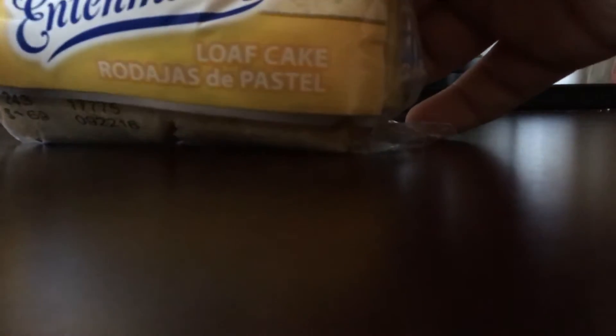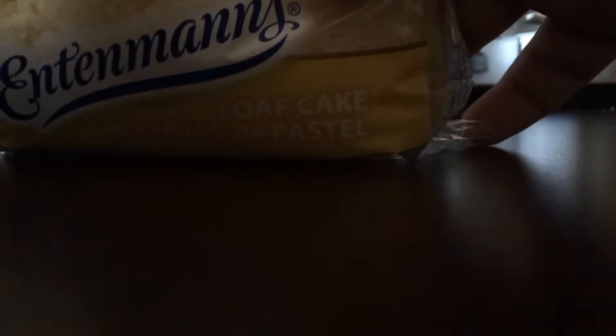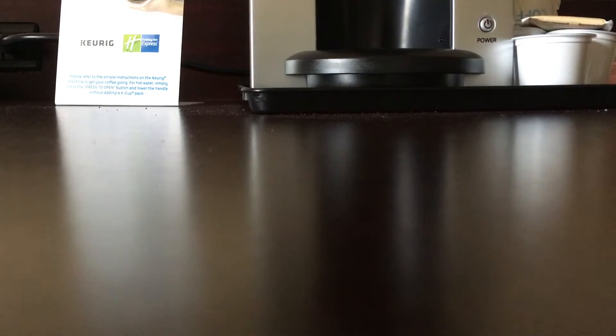And then you're just going to get yourself a cake. I choose this one because it's Spanish — Rodagia's de pastel loaf cake. And we're just going to open that up. You can see that it expired just a couple weeks ago, so it'll be okay.